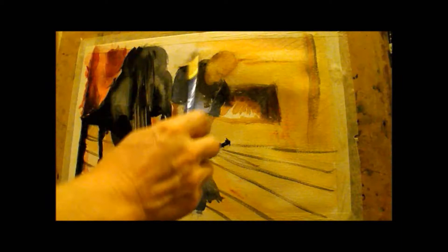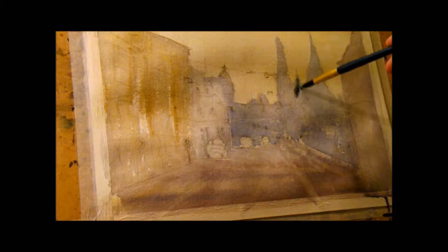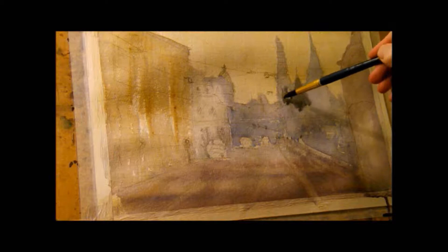We're going to be looking at foregrounds and middle distances — big, small, cool, warm, lost and found, all the opposites. We're also going to be looking at colour harmony and shadows and counter change. I'm even going to show you how to drop in water to make your paintings sparkle with life.